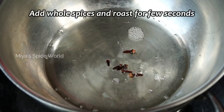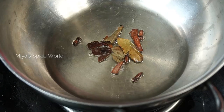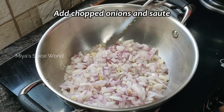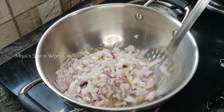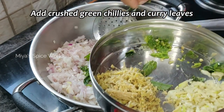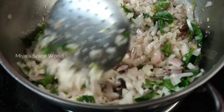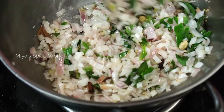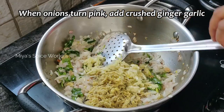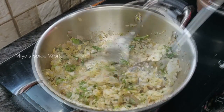Take a pan and add 3 tablespoons of oil. When the oil is hot, add in some whole spices and roast for a few seconds. Add the chopped onion and give a quick stir, then add crushed green chillies and curry leaves and continue sauteing. When onions turn pink, add crushed ginger and garlic and cook until onions turn soft, stirring at regular intervals. This will take another four to five minutes.